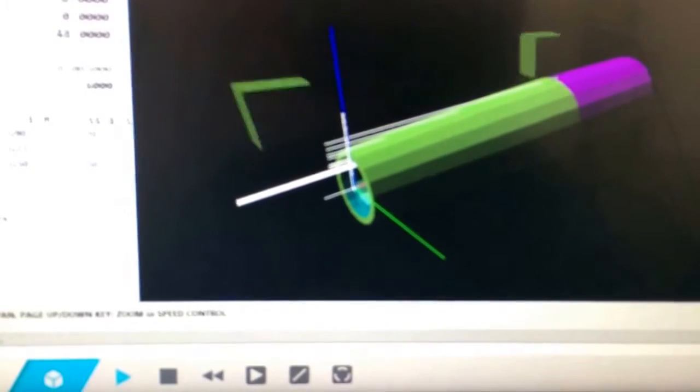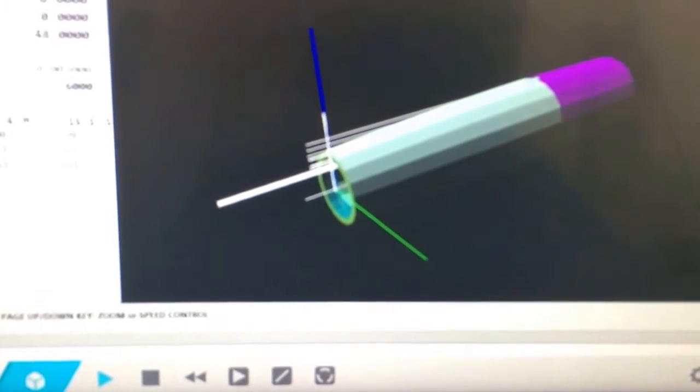Now it's OD — outside diameter work — outside diameter finish pass. And then that last thing was a mill to do the slot for the clip.